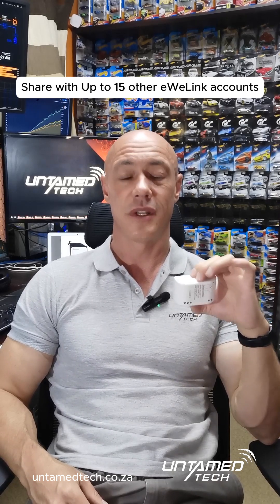You can share the device as the master account holder. You need a username and a password to access your application. So for those people who are worried about hacking and those things, you need an account. You can only share it with other eWeLink account users. So if you want to share it with your friends or family, wife, children — all that — they need their own accounts on their phones.